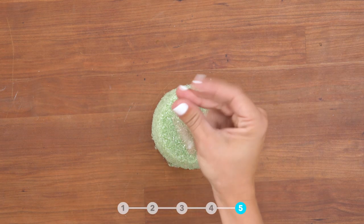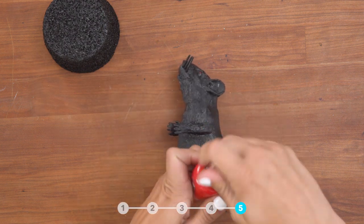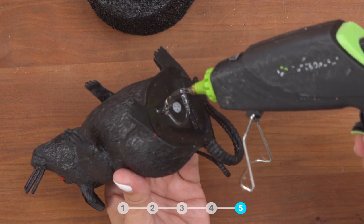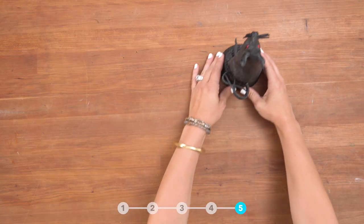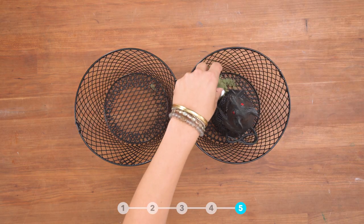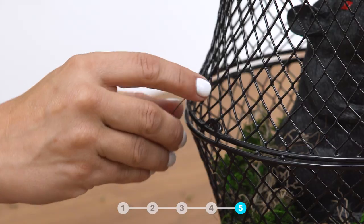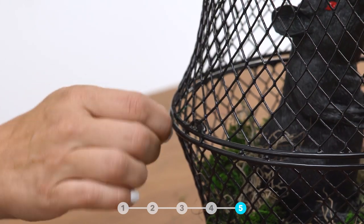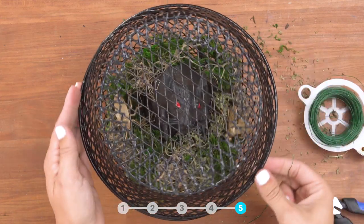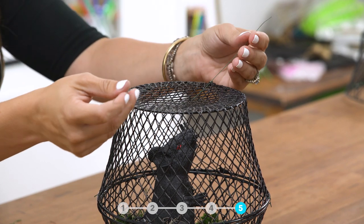Take your floral foam and paint black. Use red fingernail polish to paint the eyes on your rat. Use hot glue to attach the rat to the floral foam and then place it in your basket. Surround your rat with multiple types of fake moss. Use floral wire to attach your baskets together. Finally, attach your handle to the top of your basket by taking the floral wire and looping it through the top of the basket and the wooden bead.